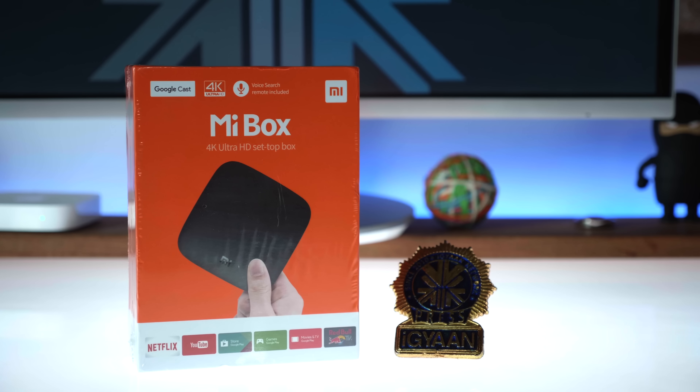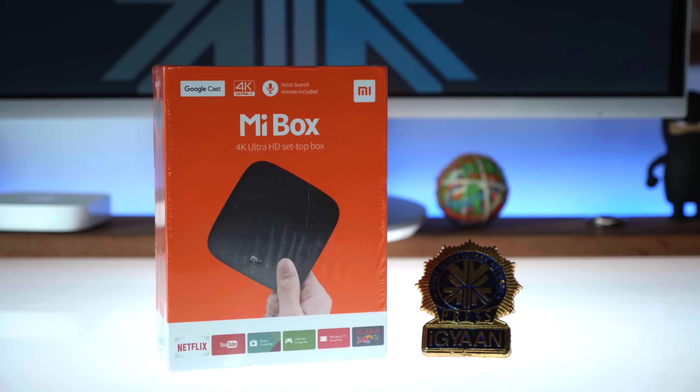Hey guys, what's up? This is Bharat and today we're going to be reviewing the new Xiaomi Mi TV box. So let's quickly get started.